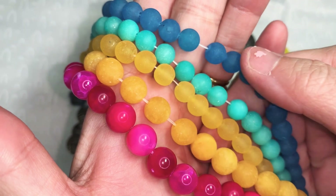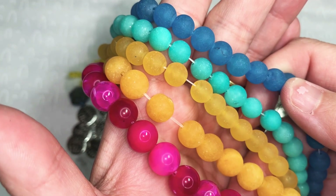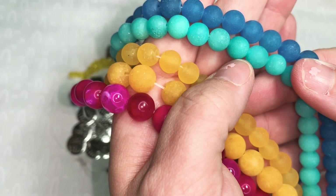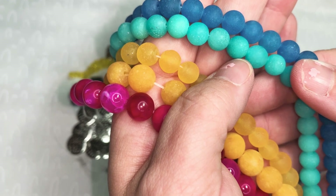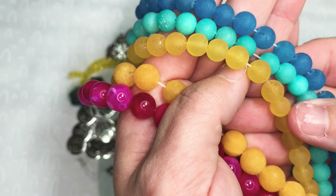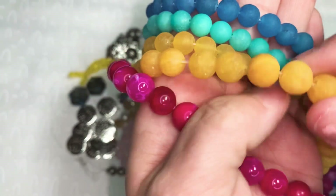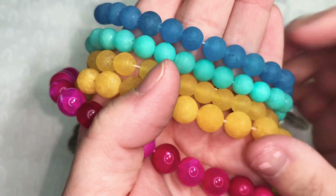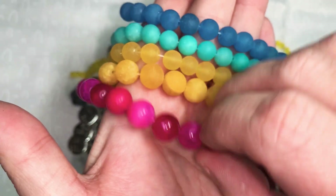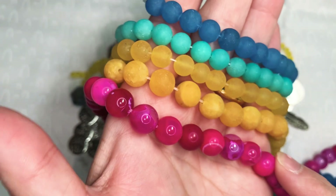The first strand is a 15-inch strand of eight millimeter frosted dyed quartz round beads in deep blue at $2.49. Next is a 15-inch strand of eight millimeter frosted dyed quartz round beads in marbled mint blue, also $2.49. Then the same in golden rod at $2.49. Next is a 15-inch strand of ten millimeter frosted dyed quartz round beads in golden rod at $2.99. And finally a 15-inch strand of ten millimeter agate round beads in pink crackle at $3.79.